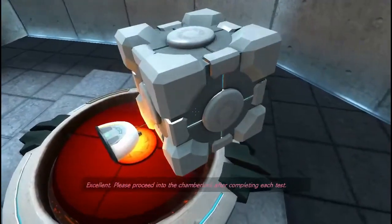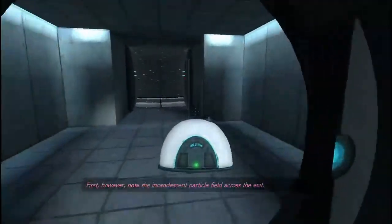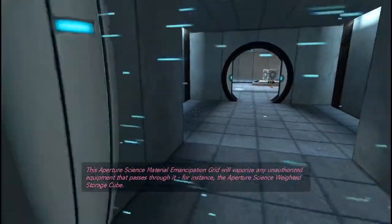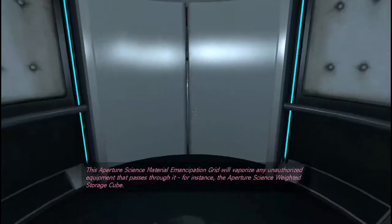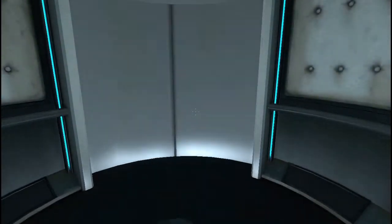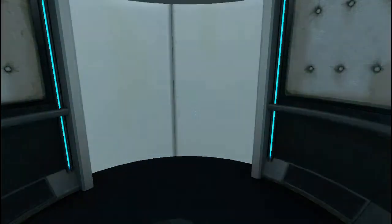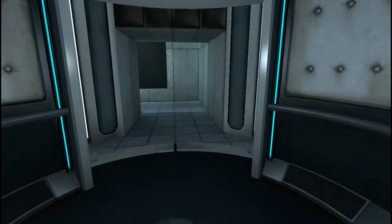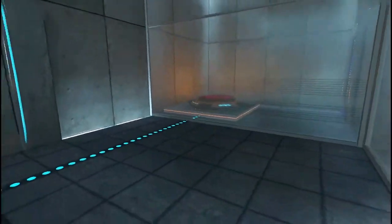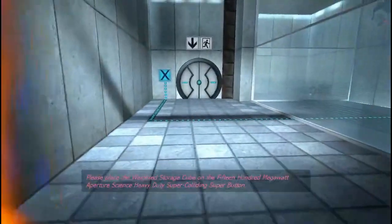Please proceed into the chamber lock after completing each test. First, however, note the incandescent particle field across the exit. This Aperture Science material investigation grid will vaporize any unauthorized equipment that passes through it — for instance, the Aperture Science weighted storage cube. This is a great game.